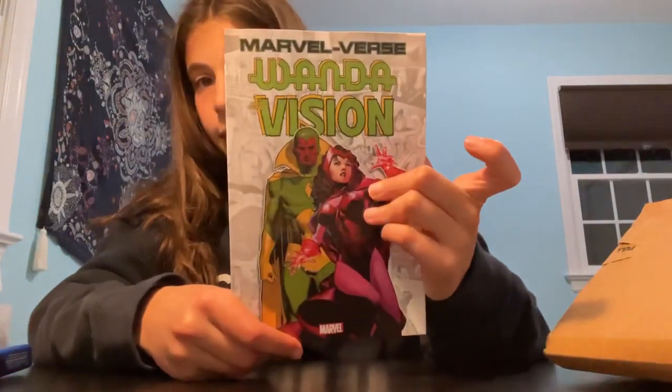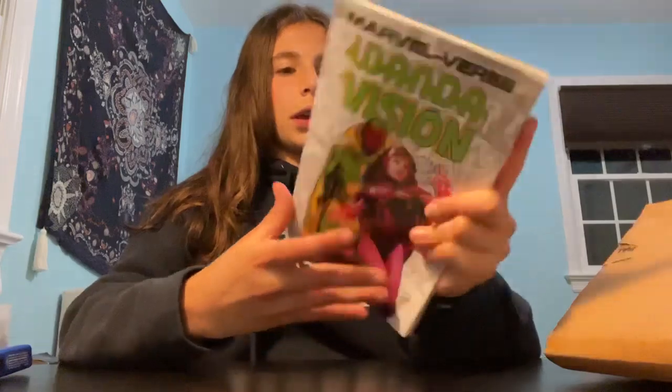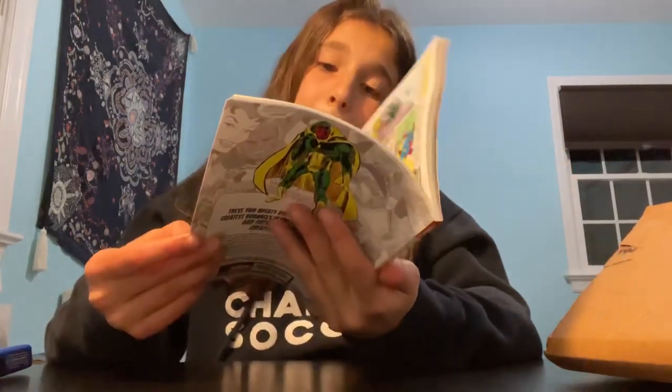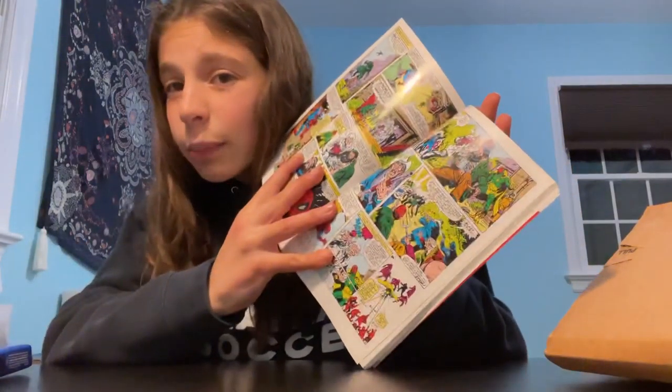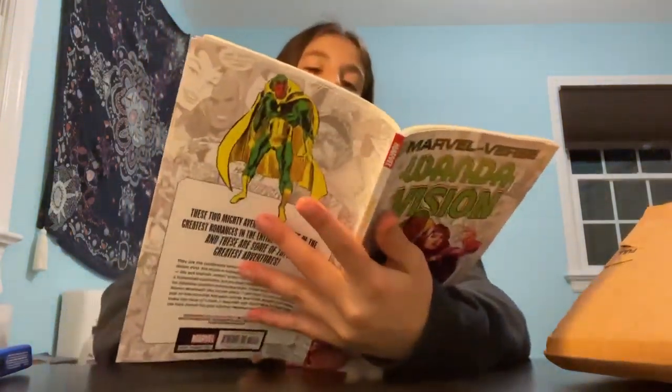I think I should try reading a comic. I ordered this from Barnes & Noble — I just watched WandaVision so I thought I could read the comic that inspired it. They're quite cheap and you can order them online. This could be a fun read for spring break. I don't really read comic books or graphic novels in general, so a comic might be interesting.